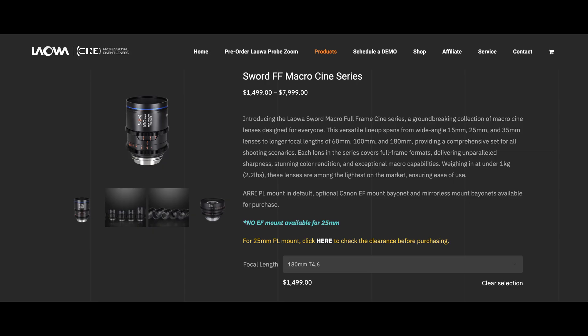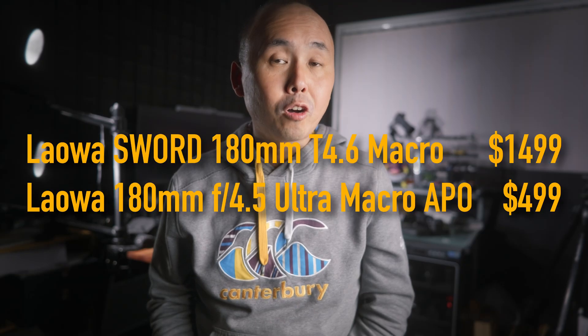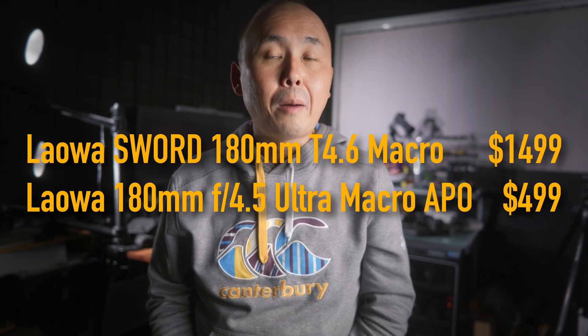Optically, they are the same. The cine version retails for US$1,499, while this still version is only US$499 — about one-third the price. That already makes it sound like a real bargain.